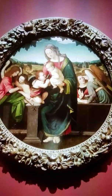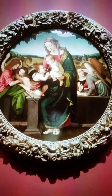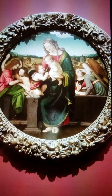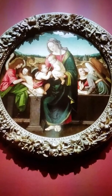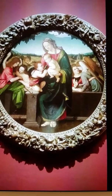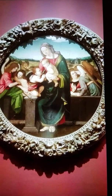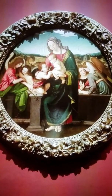This is a painting done by Giuliano Bogardini, one of Michelangelo's best friends, and he titled it Madonna and Child with the Young St. John and Angels. It's painted with oil on panel and it's round, which back then round paintings were usually for domestic settings, but this painting was put in a church, which makes it very unique.